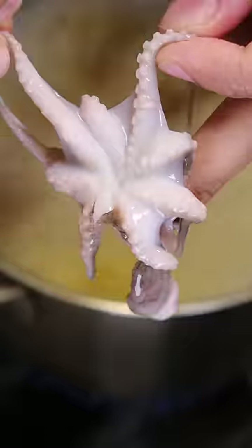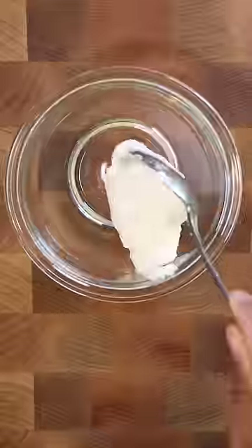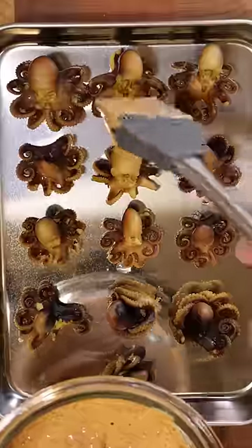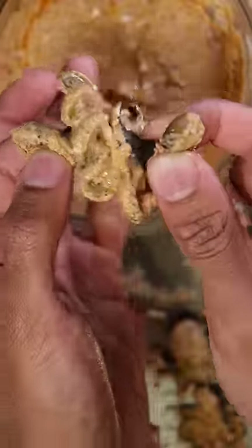To salted boiling water, I'll add ginger, turmeric, and garlic paste and boil the octopus for about 10 minutes. Then let's make a tandoori masala with yogurt, chili powder, Kashmiri red chili powder, garam masala, carom seeds, olive oil, and lemon juice. Coat the boiled octopus in the tandoori masala and let it marinate in the fridge for 30 minutes.